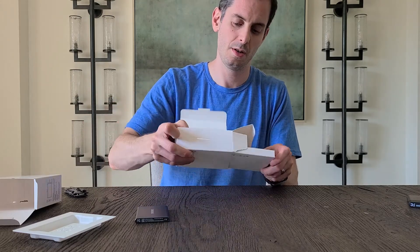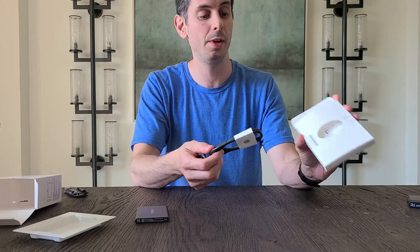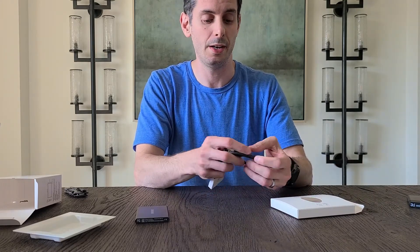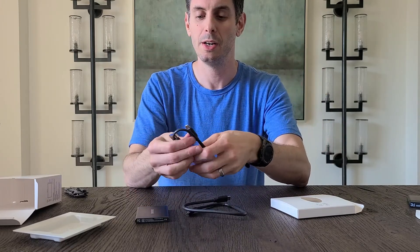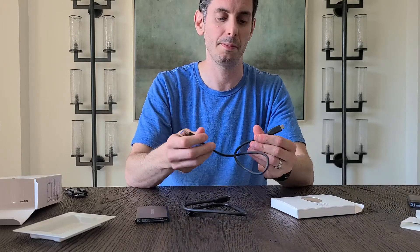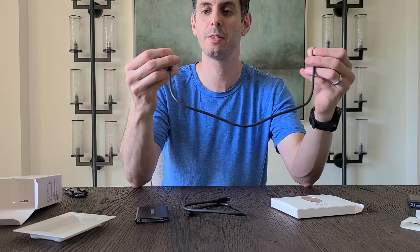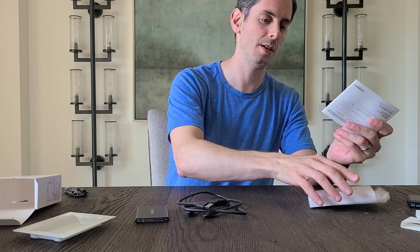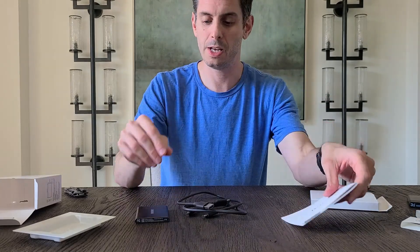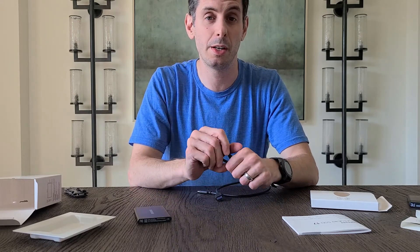Deeper in the box we've got some cables. Samsung provides two cables: one is a USB-A to USB-C cable, and the second one is a USB-C to C. Anybody with more recent hardware is going to be taking advantage of the C to C connection, but it's nice that they also include the A to C. We've got about maybe 15 inches worth of cable here — seems pretty thick and durable. And then the instruction manual. So that is pretty much it, pretty bare bones as far as packaging goes. Now we're going to hook it up to the computer and do a little bit of testing.